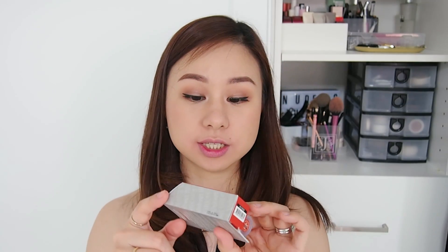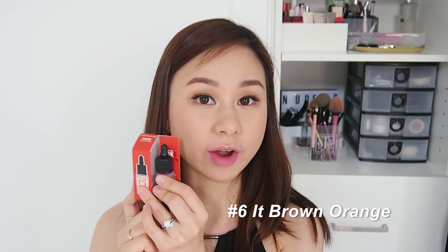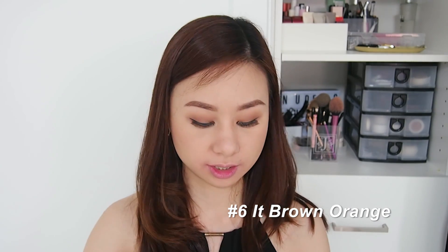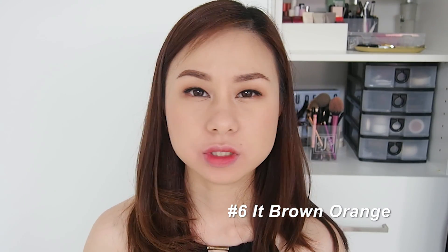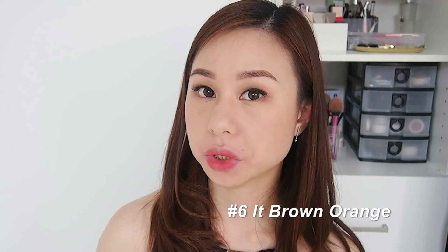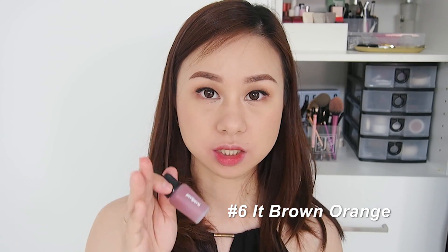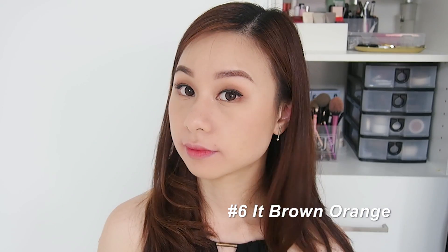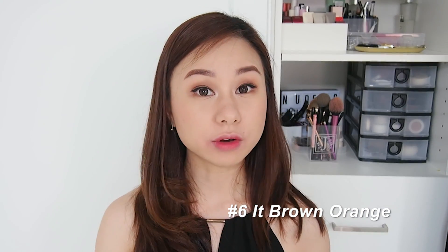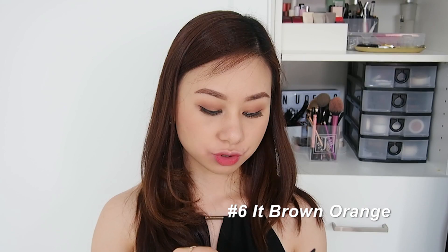The next shade is very close to a flower pot color — more of a lighter terracotta type. This is number six, It Brown Orange. For the gradient lip, everything looks pretty similar on screen, but I love it. I think this is good for everyday wear as well. Let's try the full-on lip.